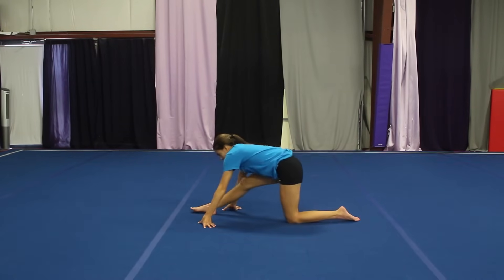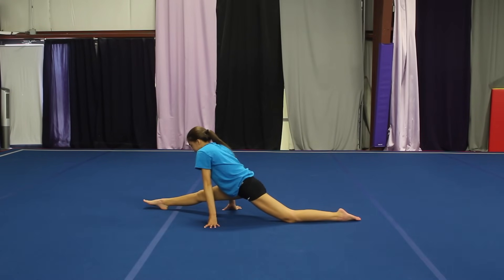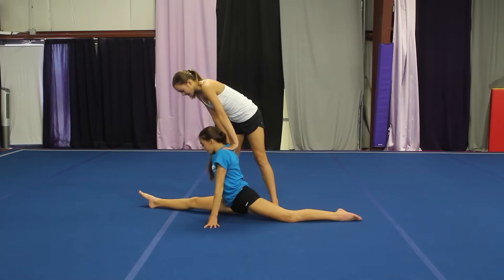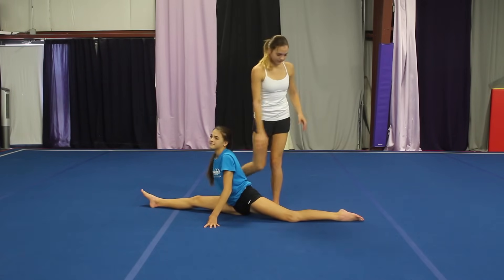Okay, split! Megan, I know you can go farther than that. No, this hurts! Oh my goodness. Good job. Looks good. Alright, hold that for the next two minutes.